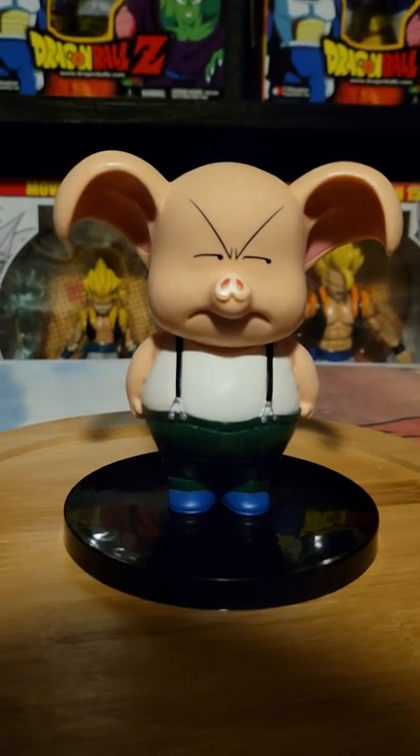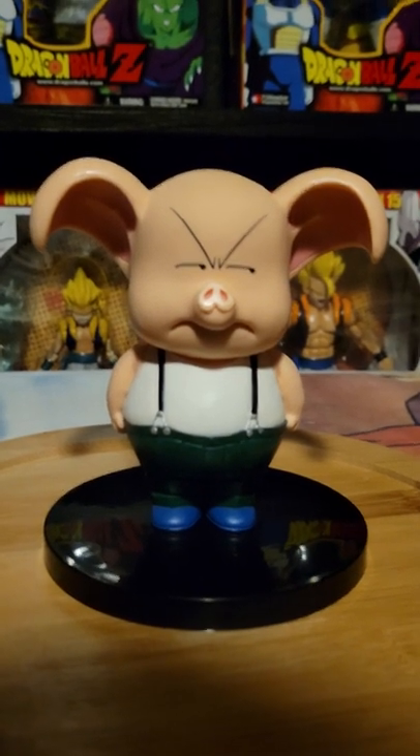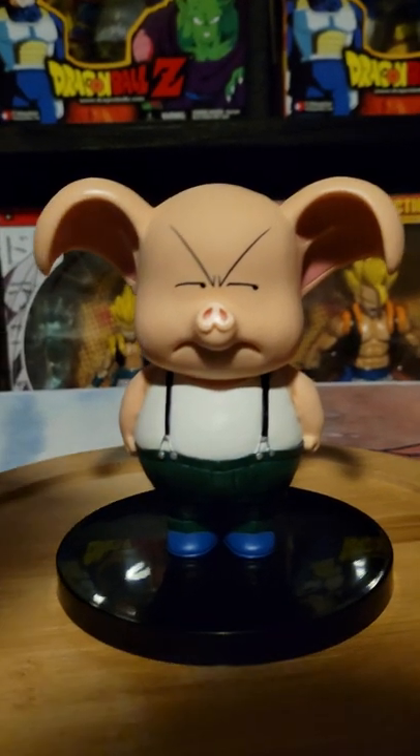This is Oolong by Banpresto from the Dragon Ball Collection line. They have volume numbers — my boxes are in my closet and I have a lot.